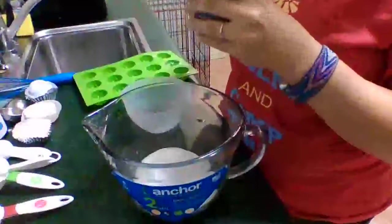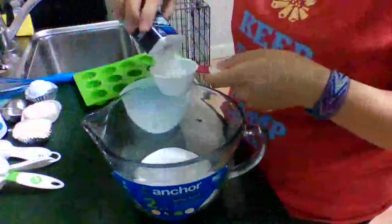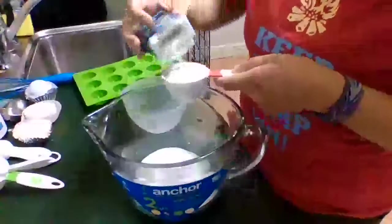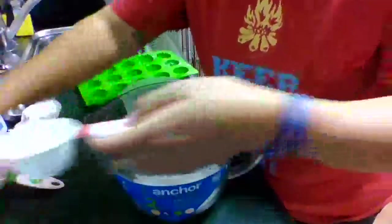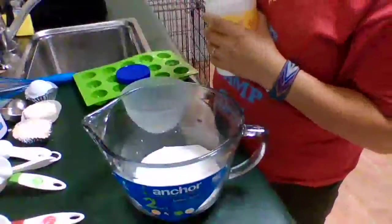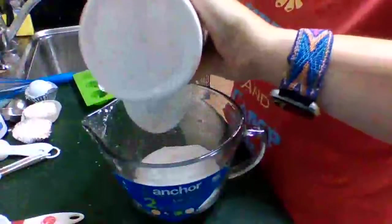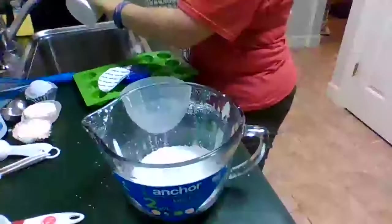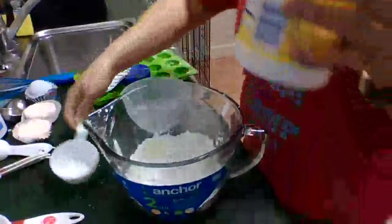Then we need a quarter cup of the cream of tartar — go ahead and measure that out. My cat is getting into my book bag behind me. Her name's Taco — she's pretty much adorable. We need a half a cup of cornstarch. When you're done with the cornstarch, you can make oobleck with it if you want — it's just equal parts cornstarch to equal parts water. Half a cup of cornstarch.